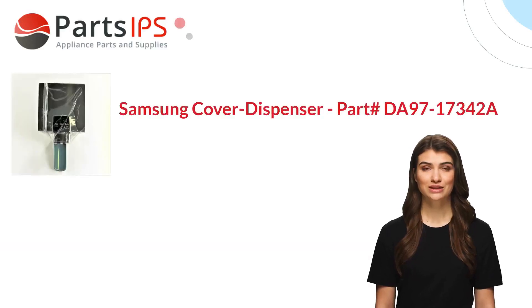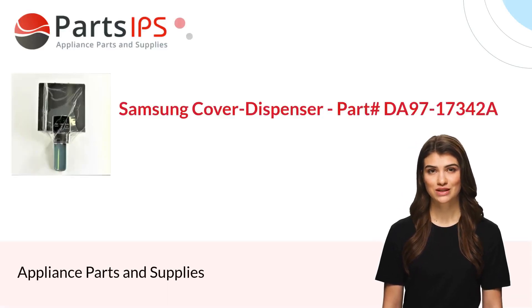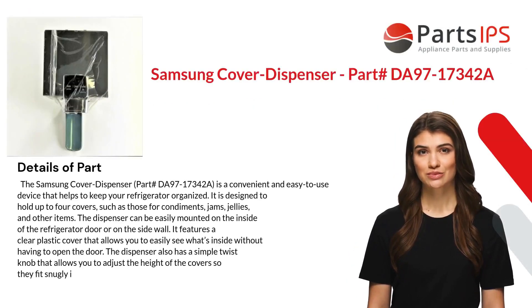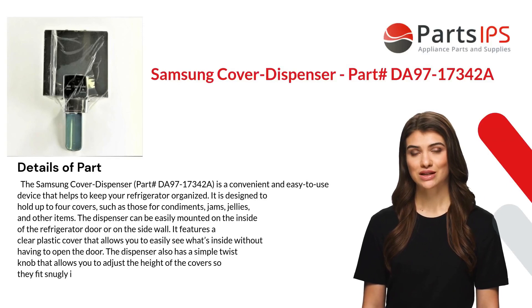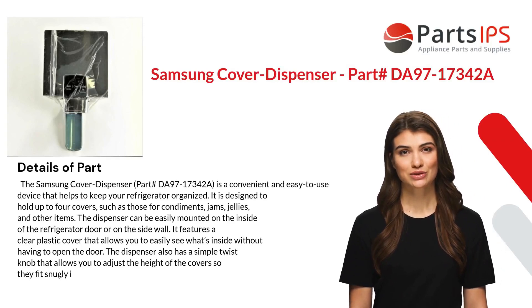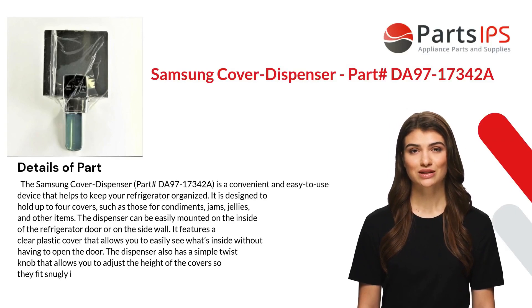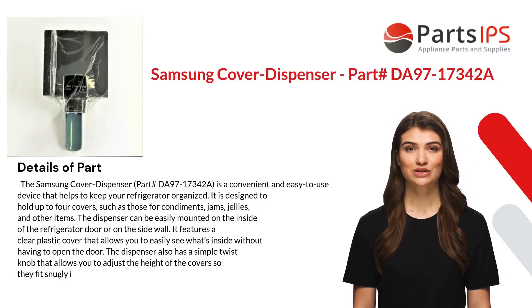Hey, my name is Cody. I am a digital presenter for Parts IPS. Today I am going to talk about the Samsung cover dispenser, part number DA97-17342A.